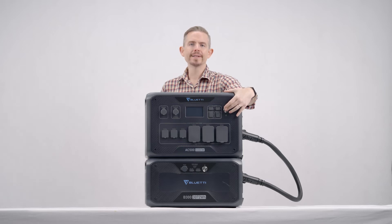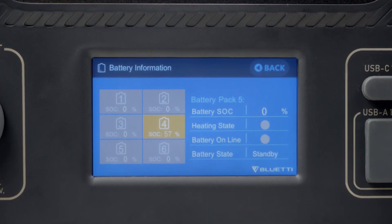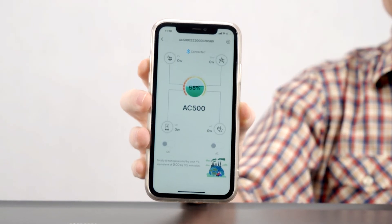Press the power button on the AC500 or B300 to turn on the system. You can check the system SOC from here and from your phone.